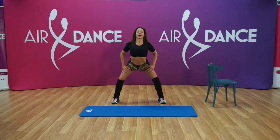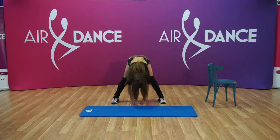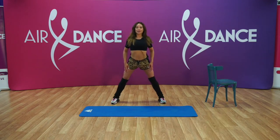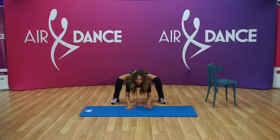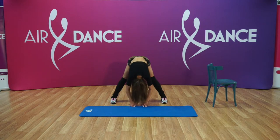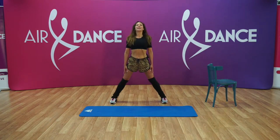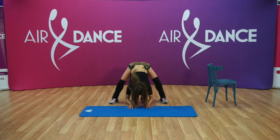Now we're gonna go down with our chest, arms on the floor, and just stay. And slowly up — roll, roll, and head last. And again, reach down, place your arms and hands on the floor, keep it, stay there, and slowly rolling back to the first position. And last time — go down, place your hands on the floor, stay. Four, three, two, one, and reach up.